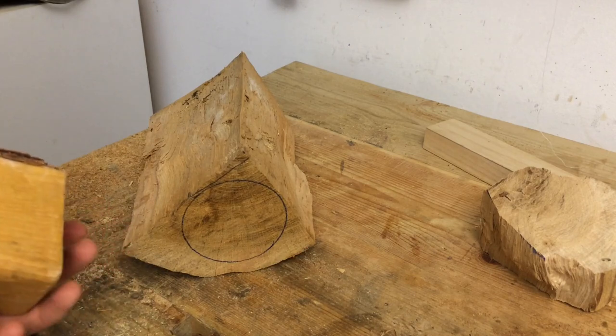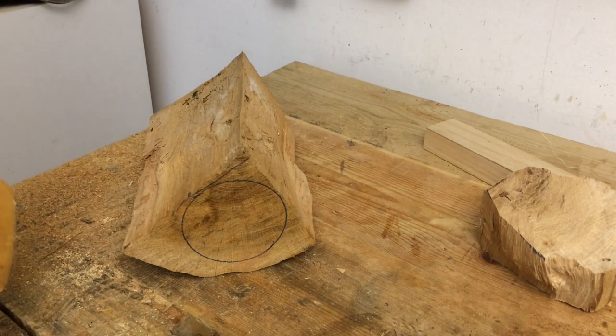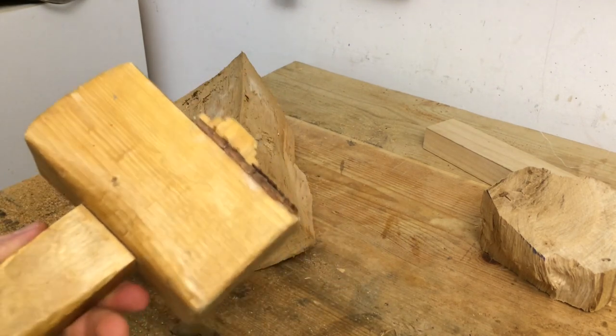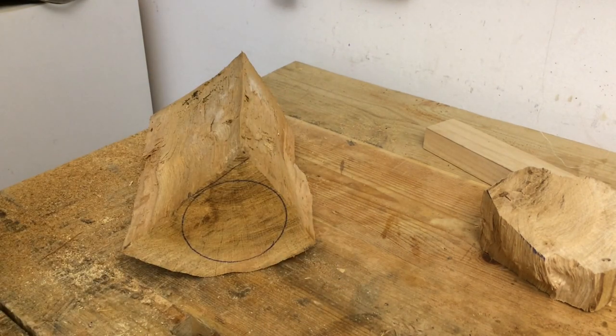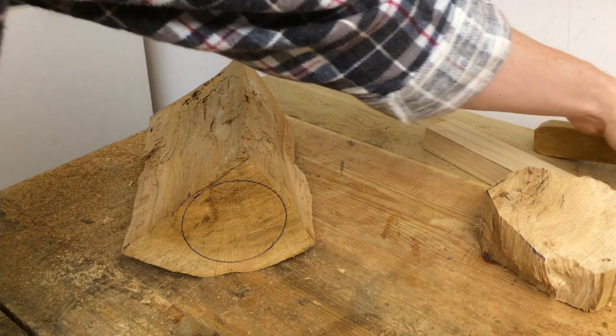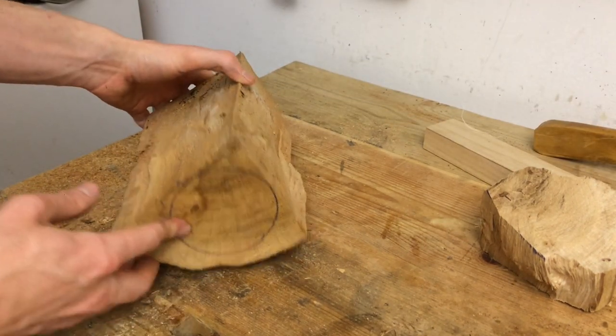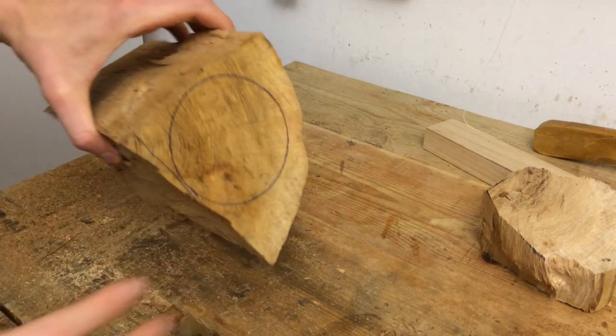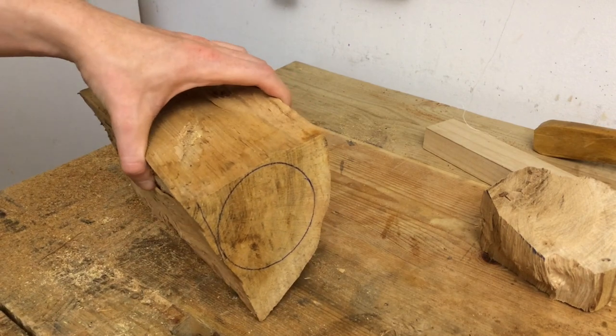Hi there! In the last video I made a joiner's mallet very much in the style of my old mallet, with an oak head and ash handle and a few different details. This time I am going to use another of the chunks of oak that I split out of that log and make a very different type of mallet.